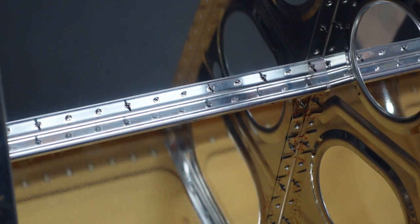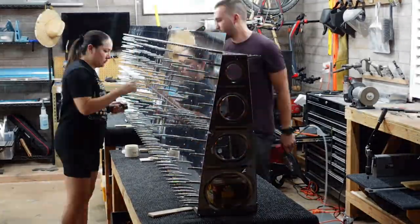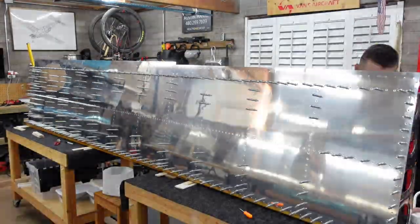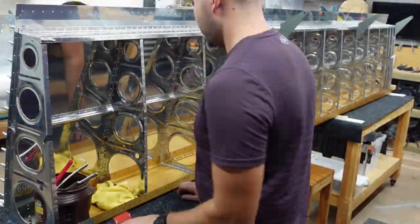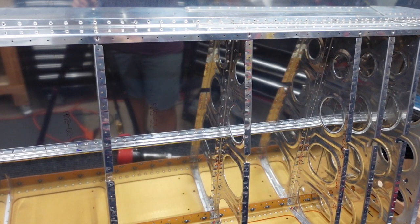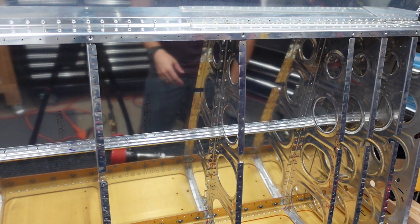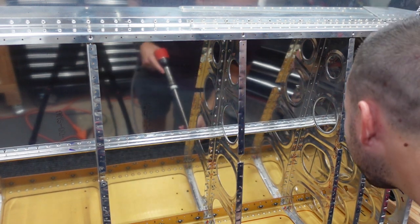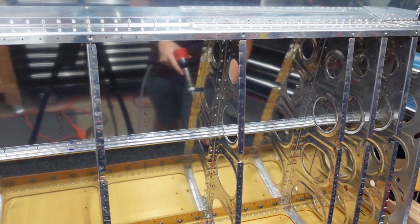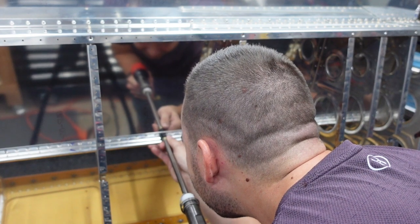Rinse and repeat 1,000 times. Alright, welcome to my game of whack-a-mole. We already have it pretty much tacked down, really nicely worked out. But now we're filling in any gaps where we left Clecos before. Whack-a-mole — it's fun. Ready? There it is. Ready. Good. Where will she go next? Where? Ready. Ready? Good.